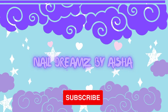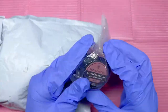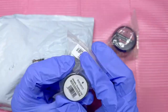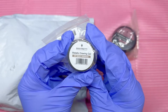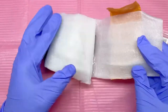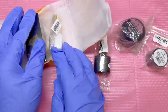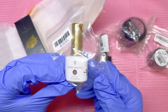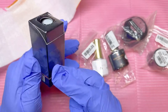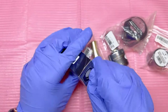Today we are going to be reviewing some products I got sent from Born Pretty. First thing we got is some extension nail gel, we got some metallic drawing gel, some gel polish — gel polish, gel polish — so we'll get into those and have a look, see what they are.